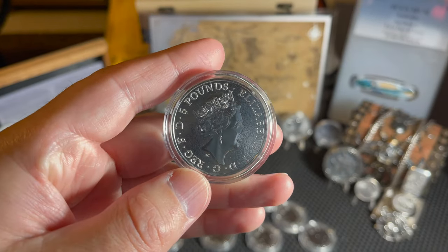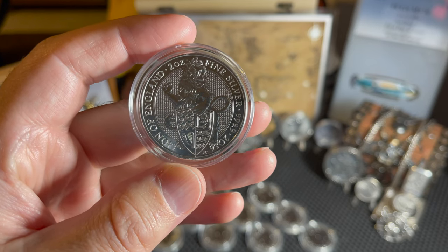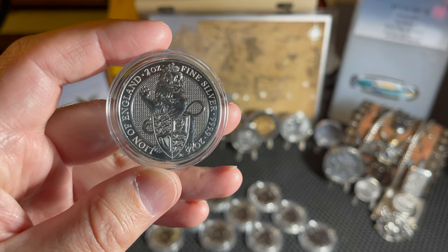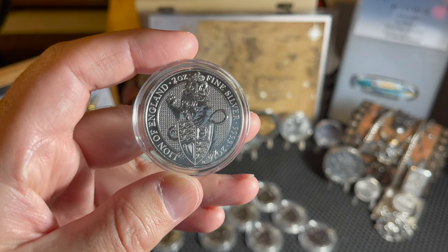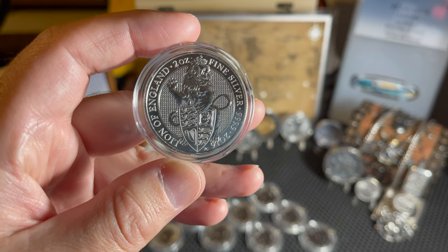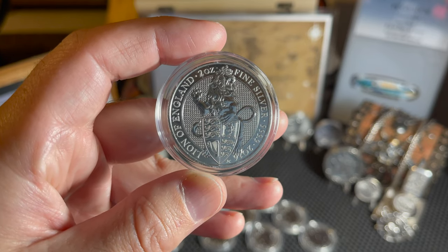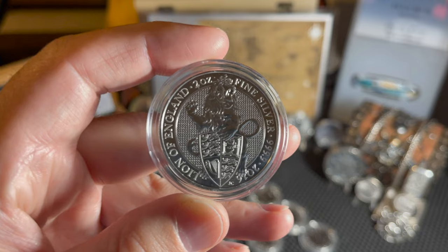Starting with the first in the series - the Lion of England. Two ounce fine silver, four nines fine, 2016, first year of the series. The Lion of England is a crowned golden lion which has been one of the supporters of the royal arms since the reign of Edward the Fourth, 1461 to 1483. It supports a shield showing the arms of the United Kingdom as they have been seen since Queen Victoria's accession in 1837. The lion heraldically represents the leopards of England from the arms of King Richard I, also known as the Lionheart.